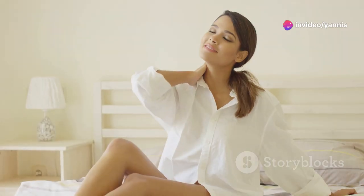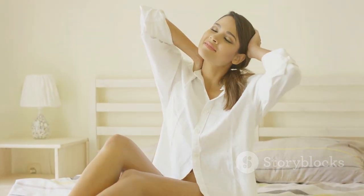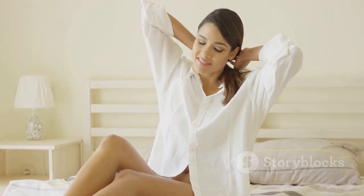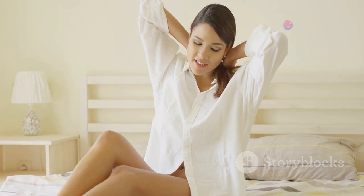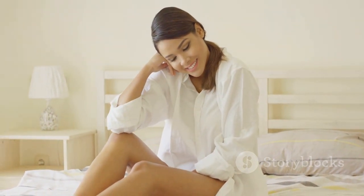Now place your left hand on your right knee and twist your torso to the right, looking over your shoulder. Hold for another 15 seconds, breathing deeply — inhaling as you twist and exhaling as you hold. This stretch not only helps release tension but also improves flexibility and posture. Repeat on each side to fully relax your upper back and spine, then take one final deep breath in and exhale slowly.